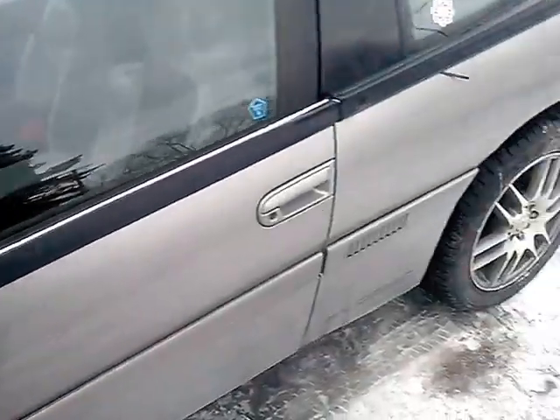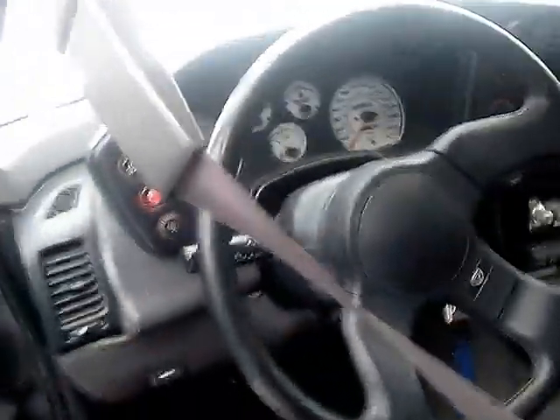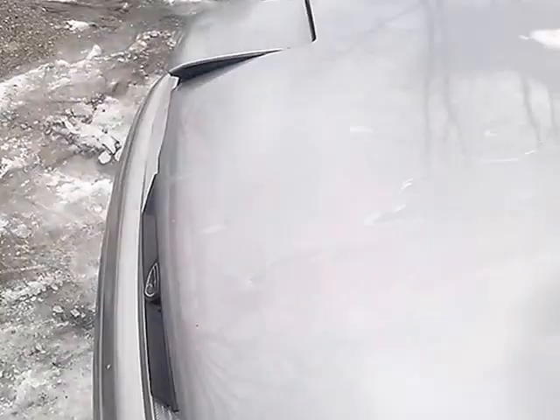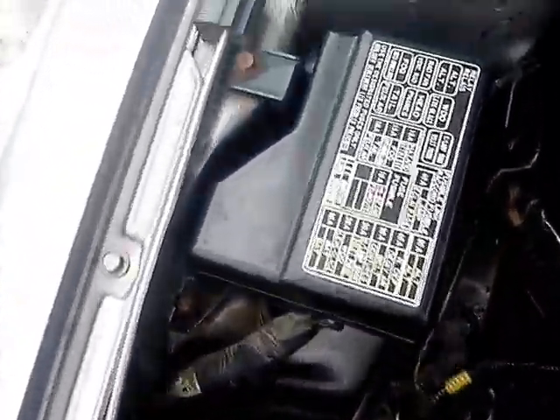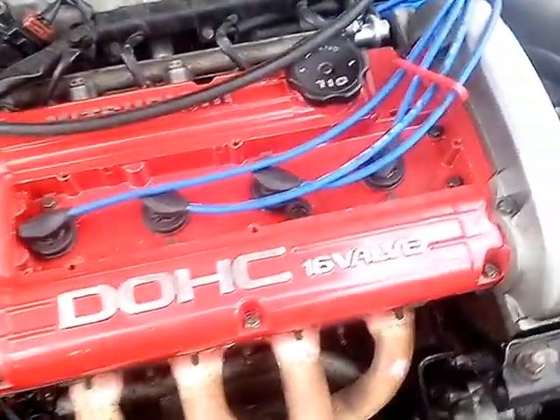It shouldn't be hard to fix though. I'm going to show you guys under the hood. Here's the motor. The engine bay is pretty clean, no strut tower rust, and the valve cover was painted.